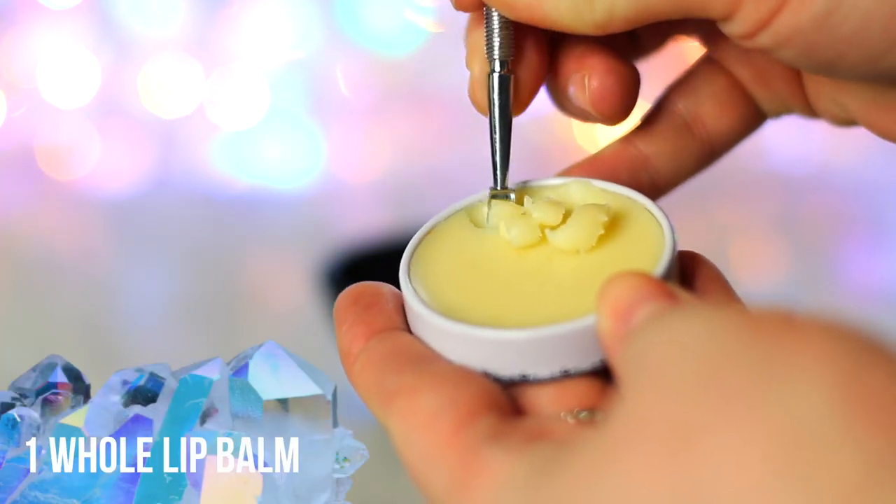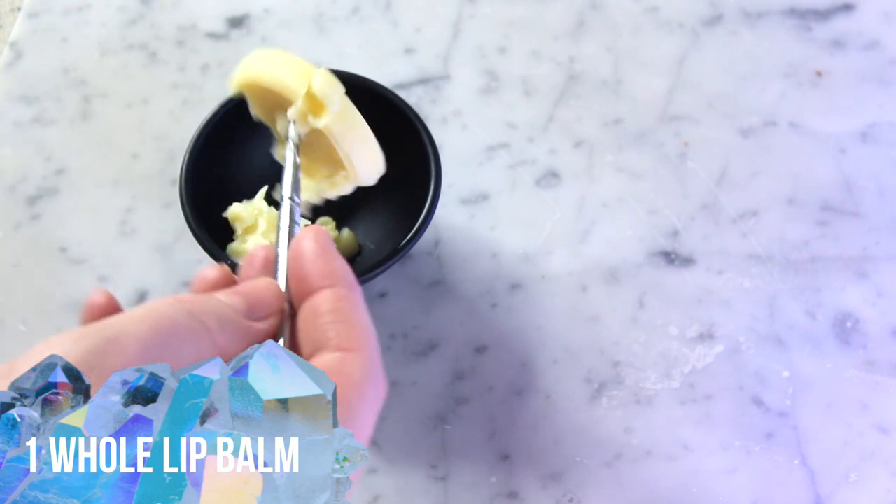The first thing you need for this DIY is a lip balm. Take your chapstick and put all of the contents into a microwavable bowl. I'm going to recommend that you don't use a lip balm from a tin. The ones in the tins are just softer and in my opinion made my final product turn out just a little too soft. So opt for a plain clear twist-up chapstick.